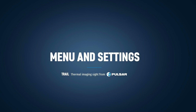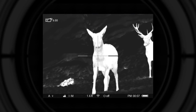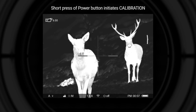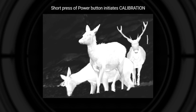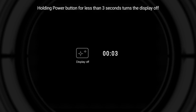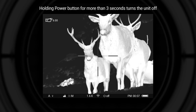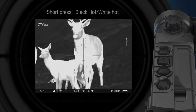Apart from its main function, the power button has several other functions. A short press when the rifle scope is already on initiates calibration of the sensor — during calibration the image freezes briefly and a clicking sound is heard. Holding the button for less than three seconds turns the display off, and a display-off sign will appear on the screen. Holding the button for more than three seconds powers the unit off completely.